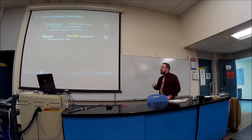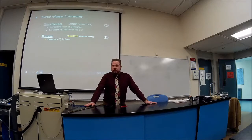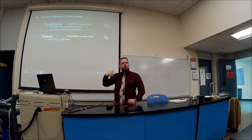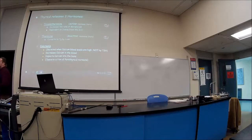The liver converts T4 to T3. T3 is very active; T4 has some activity but is not as potent. We have a lot of T4 floating around — when T3 is used up, T4 gets converted to T3. T3 is what increases your metabolic rate. When we refer to thyroid hormones, we mean T3 and T4. Calcitonin is also released from the thyroid but is not collectively referred to as one of "the thyroid hormones." Calcitonin is important for calcium levels.